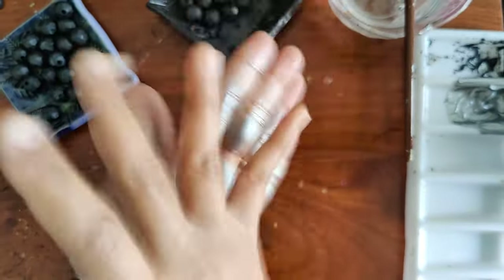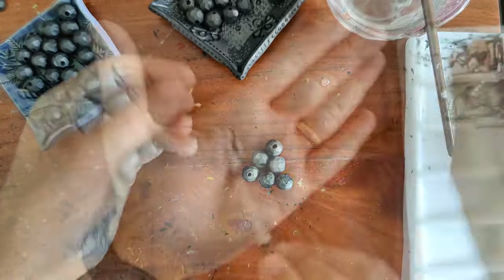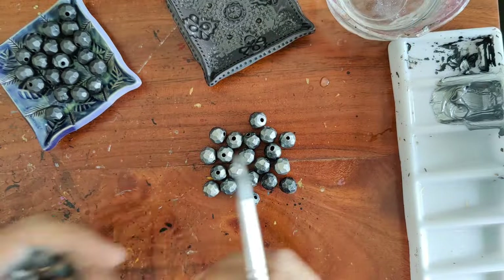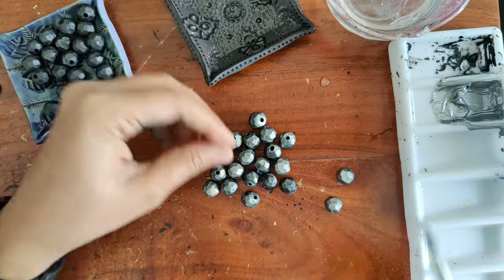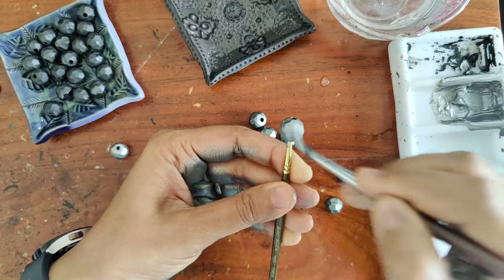I apply a little bit of paint on my hands and then roll the beads. If you are allergic or don't want to use your hands, you can always use a brush. I do the same thing for the gold as well. This is only the first coat — for faceted beads like this, metallic colors work great, and with metallic colors it's best to apply at least two coats of paint. Once the first coat is completely dried, I use a brush to add a second coat for complete coverage.